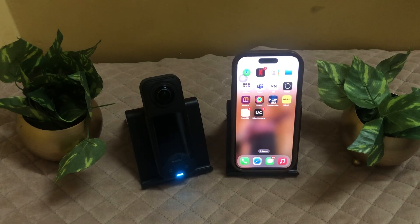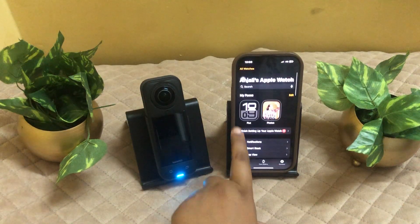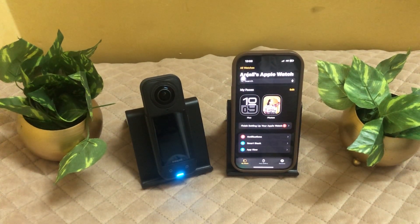Ensure your Apple Watch is paired with your phone. As you can see, go to the watch section and you can see the watch is already connected to our phone. Make sure the watch is paired with your iPhone.